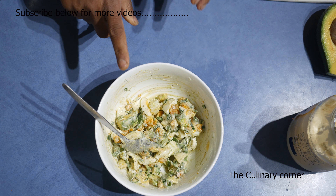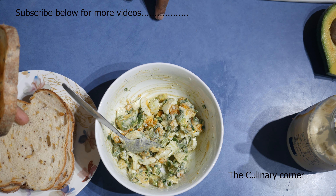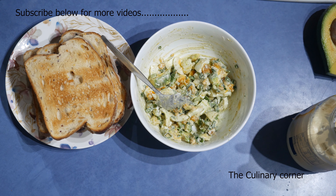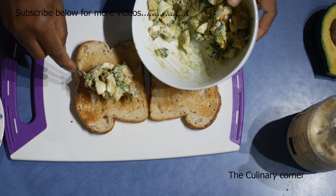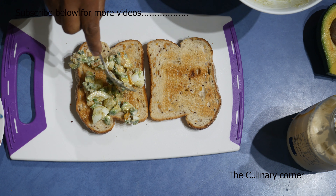You can do this sandwich in two different ways — either you can toast the bread or use it as is. You can even grill this sandwich without a problem. You can butter the bread or do without any butter, because the mayonnaise has enough creaminess in this sandwich.